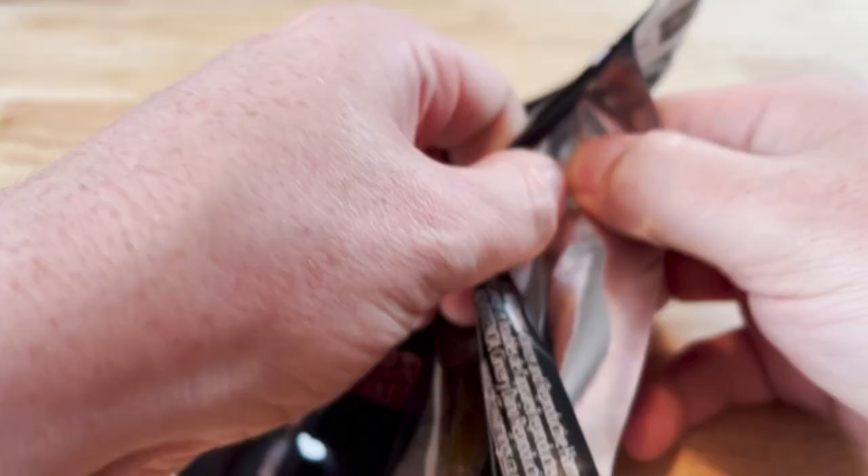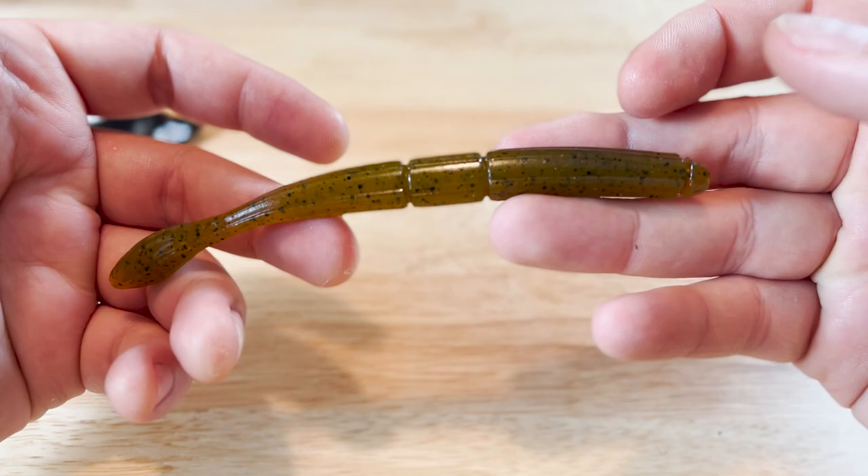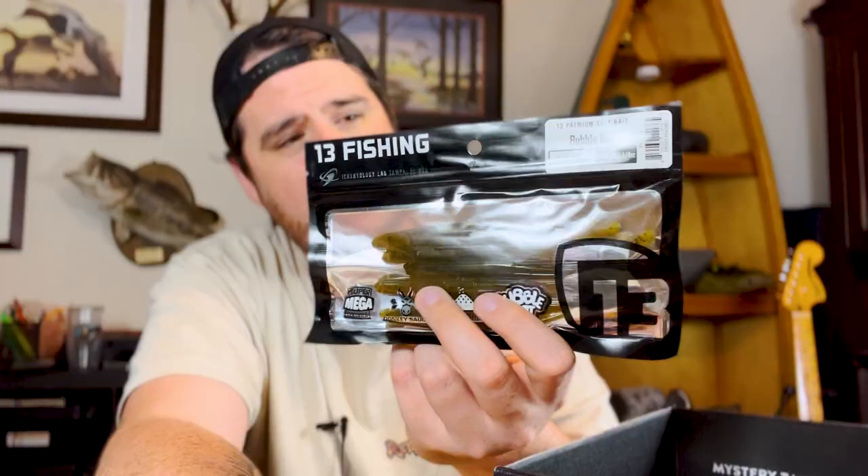Check this out — these are from 13 Fishing and this is called the Bubble Butt. I've gotten a ton of products from 13 Fishing — I buy a lot of their products, I love 13. I pretty much exclusively use their rods and reels anymore, and they make fantastic products. Their lures are no exception. The Bubble Butt looks like it's got an air pocket in the tail so the tail is going to float. They've got the donkey sauce — they're salt-cured. I think this is going to be great on a shaky head, it's going to make a really good shaky head worm. Really cool soft plastic — looking forward to getting these out and trying them.